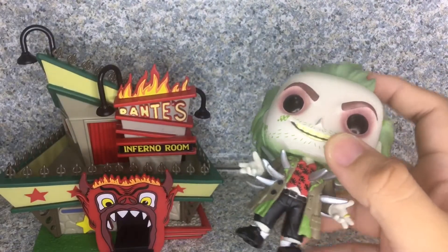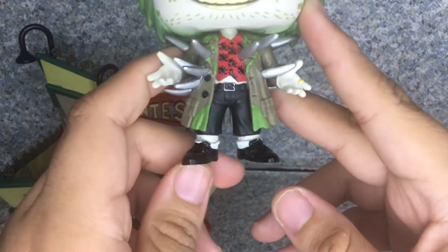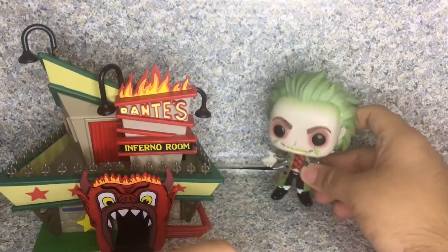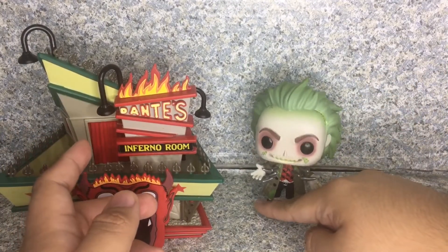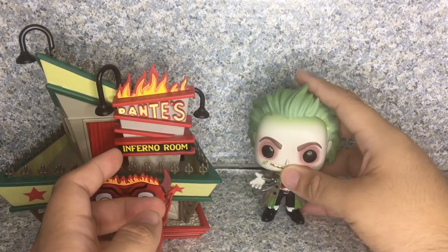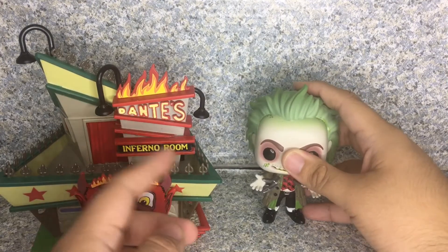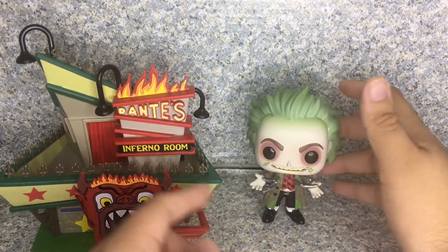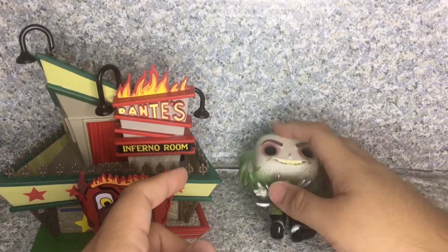They did a really great job with this pop overall. The only problem is the legs — in the front it looks fine, but when you put it on display his leg is wobbly. The foot looks a little bent. I might fix that with a hot dryer. It doesn't seem like he's falling on the other leg though. Overall this pop itself looks really great.